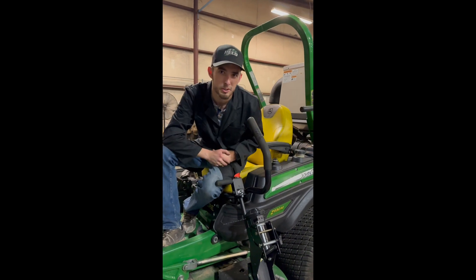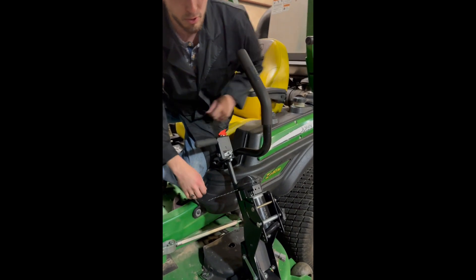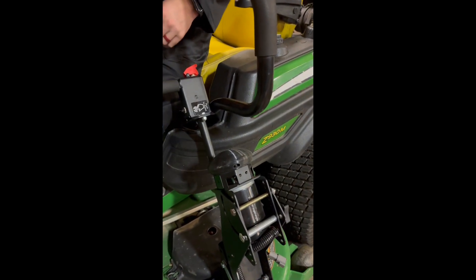Today we're going to be demonstrating how to quickly change your string on your Pico Z Trimmer. When you burn your string down, take the end of your line and pull it out.